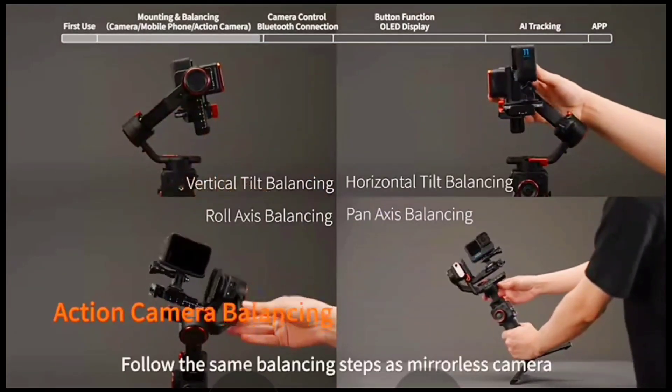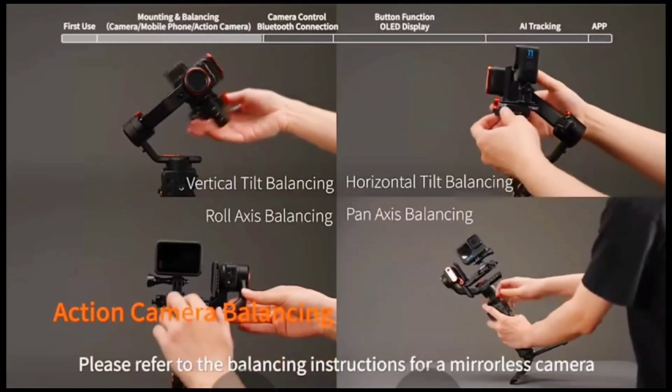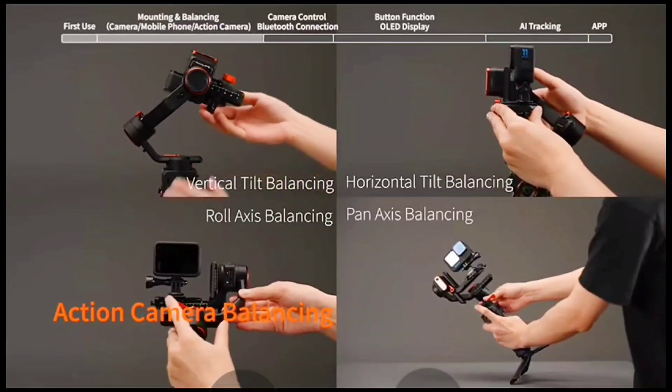Action camera balancing: follow the same balancing steps as for a mirrorless camera. Please refer to the balancing instructions for mirrorless camera.